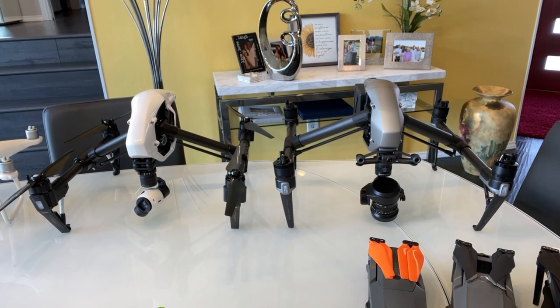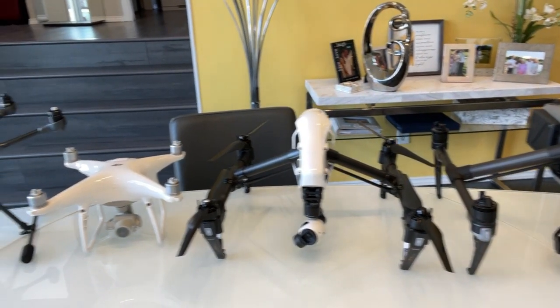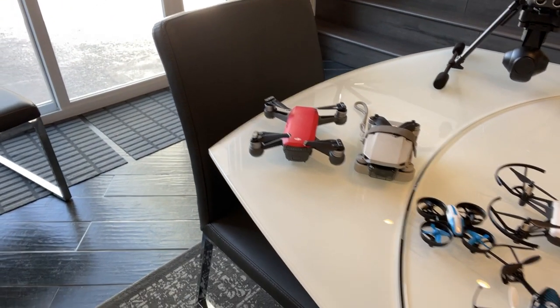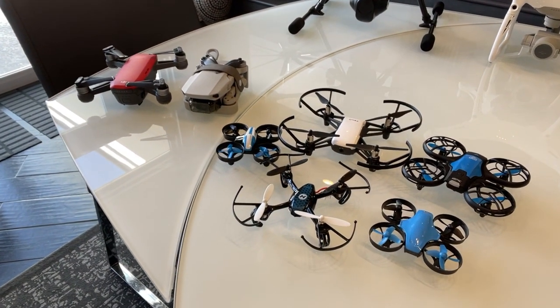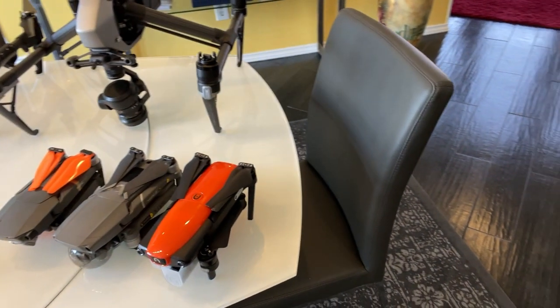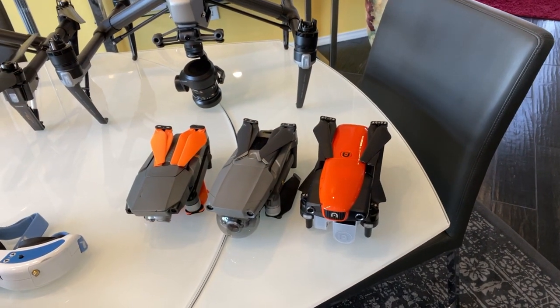I want to show you some drones I'll be comparing this year. I'll be reviewing and testing the Inspire 2 against the Inspire 1, the Phantom 4 Pro versus the Typhoon H, the Spark versus the Mini, what the best beginner drone is so you can learn your orientation and controls, and the Autel Evo versus the Mavic 2 Pro versus the original Mavic Pro — plus getting into the FPV world.